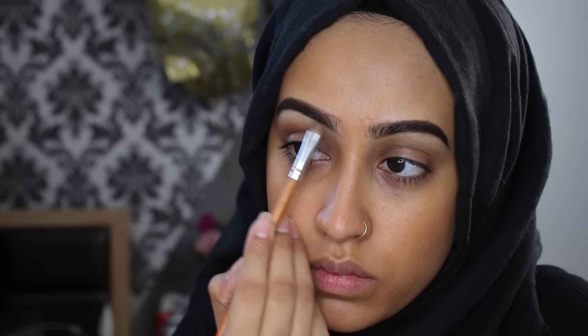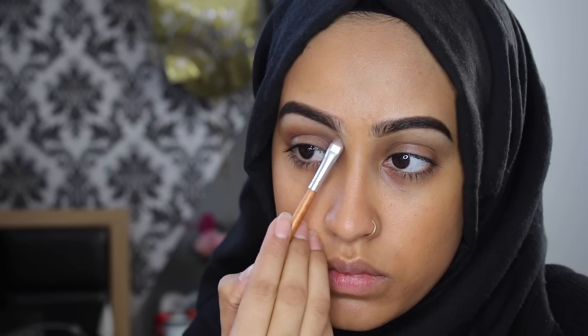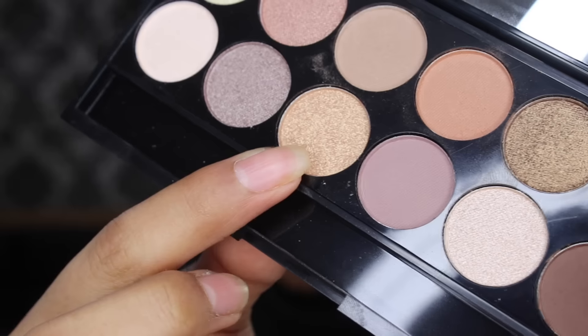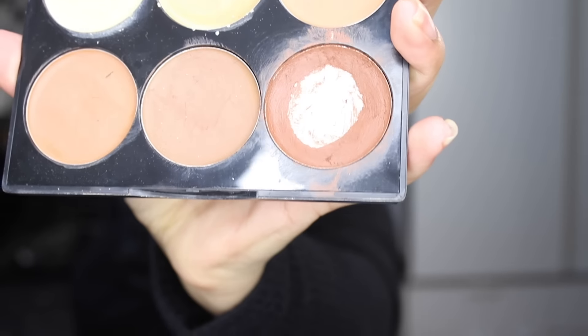Going back in with the fluffier brush and blending it all out, then taking the lighter shade with a smaller eyeshadow brush and applying that to my brow bone. Going in with the gold shade using my fingertips — I just wanted to add a little bit of shimmer right in the center of the eye. This wasn't hugely pigmented, which I was quite surprised about because Sleek eyeshadows are normally really pigmented, but I kind of preferred that because sometimes you add gold and it overtakes everything. I'm taking a slightly lighter gold and dabbing that right in the center — just the tiniest amount — then going back in and tidying up that crease.